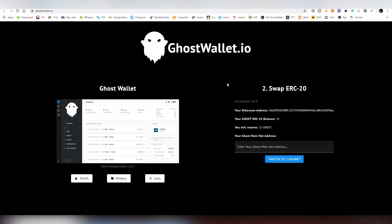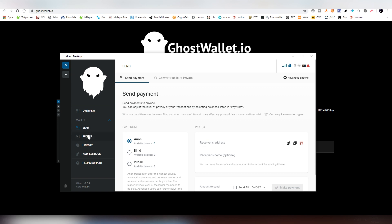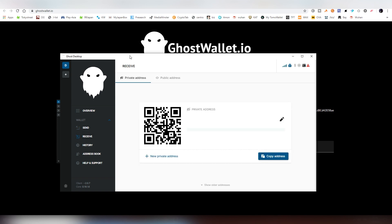First off, on the main website you click 'Download Ghost Wallet', which will take you to this page. The first thing you need to do is download the Ghost wallet. Make sure to write down all the seed phrases and the passwords you're going to be using — if you have a diary book, that's probably the best and safest way to store all those passwords and keys.